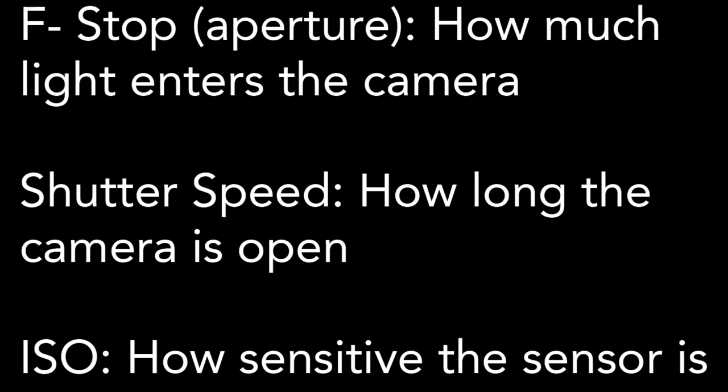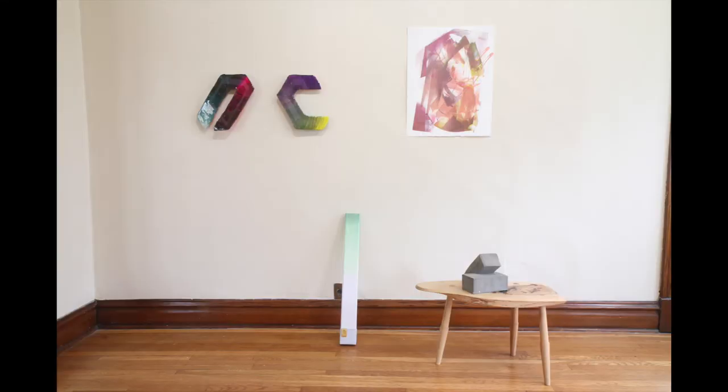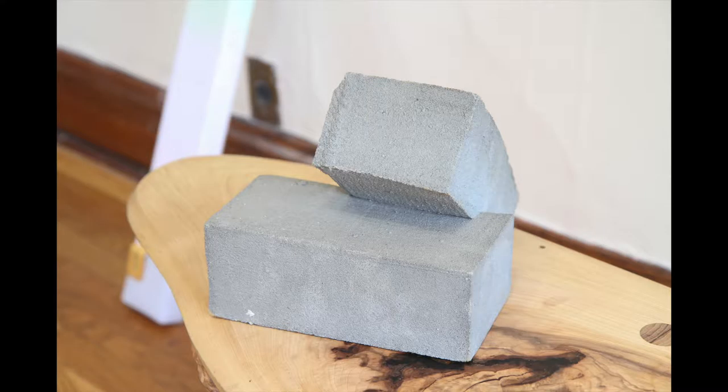What we want to think about is our f-stop. The amount of light coming into the camera also determines how much in front of the camera is in focus. This will be helpful if we want to take overall shots where everything needs to be in focus, or detail shots where we only want a little bit in focus.